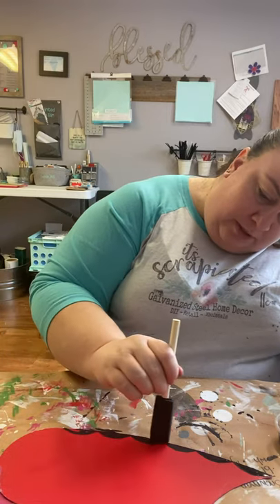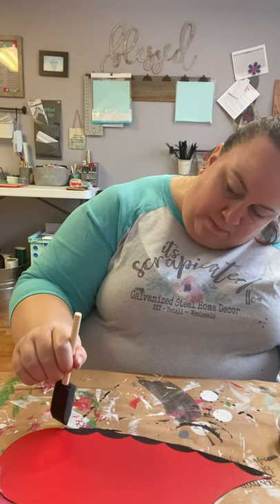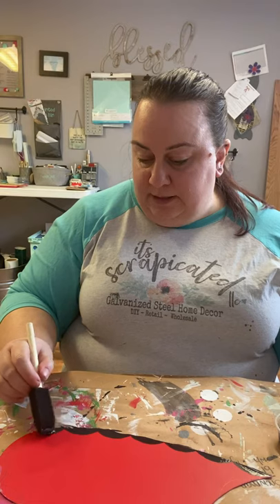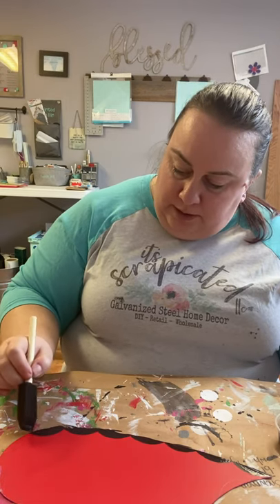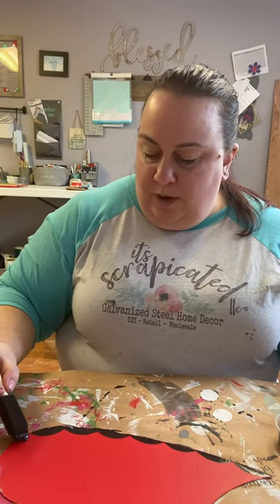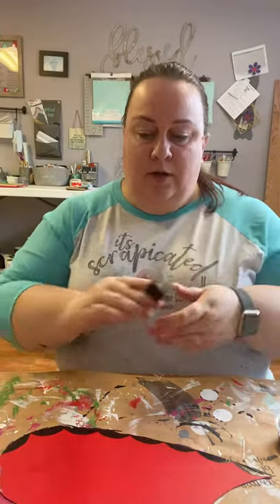I'm also doing the edge black. The red or pink is going to stick out from the black scallop, so it's really your call. I love that when I'd teach big in-person classes, I'd walk in with 25 pieces of metal and 12 pink colors and 10 different bows, and all 25 pieces that walked out were different every time.